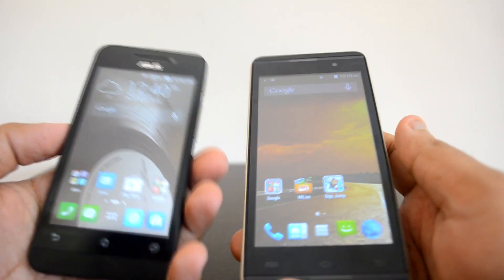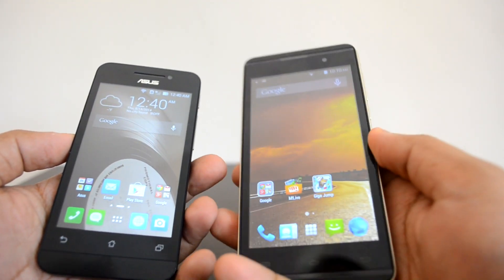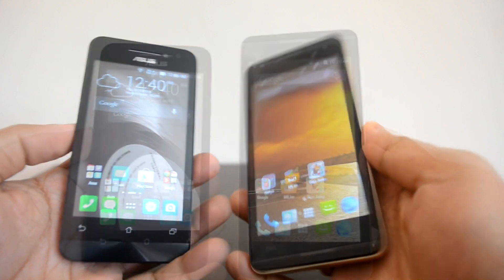Talking about the design and build quality, the Asus Zenfone 4 is more compact and light in weight, while the Micromax Canvas Fire 2 is pretty heavy for its size and also difficult to hold because of its weight. But overall, the fit and finish on both devices are really good.